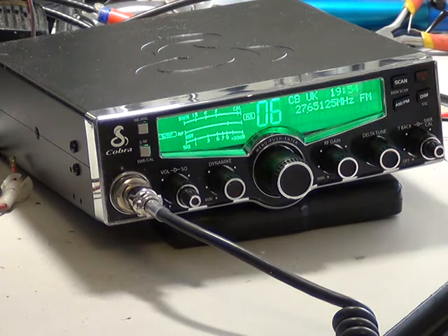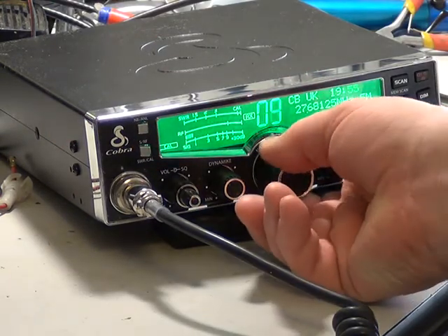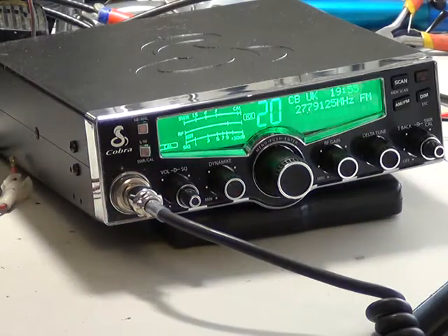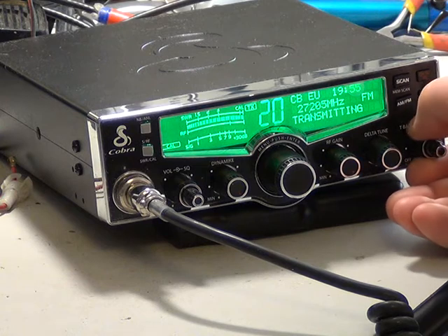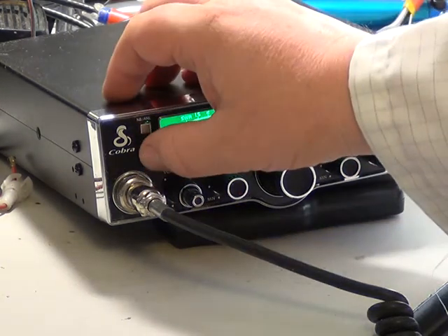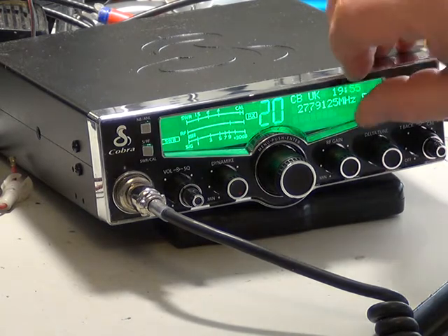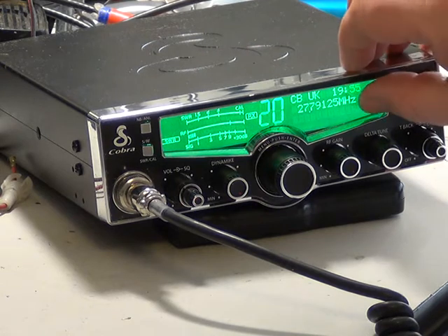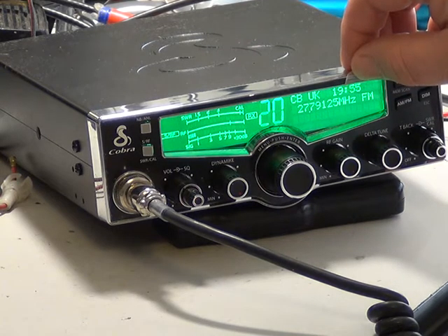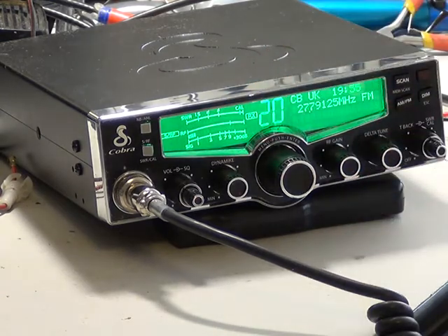And you've got SWR calibrate, because it's got a built-in SWR meter. Let's go to channel 20, press transmit. We'll have SWR calibrate. And there we've got the SWR of 1.3, it says. I've still got the plastic on this, with it being a new set. So it says CBUK. We've got the time on here — it says it's 19:55, that's 7:55 in 24-hour mode. We're on 27.79125. So you've got SWR on the signal meter and the relative transmit.